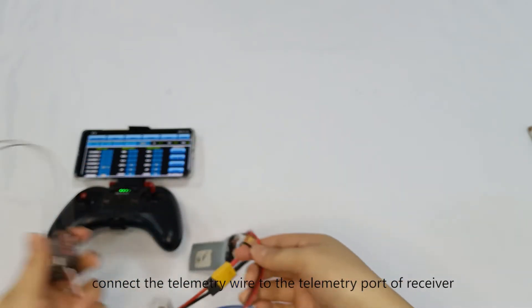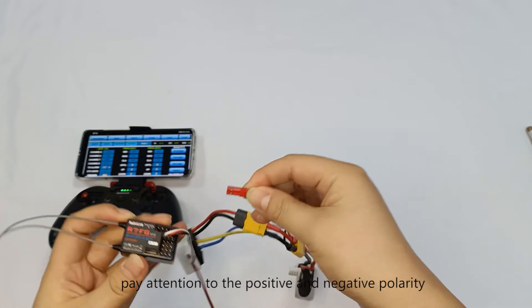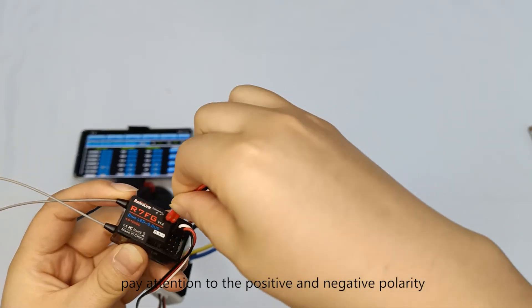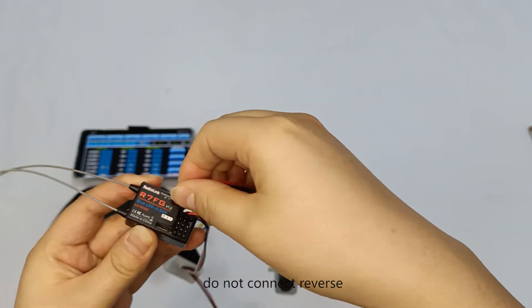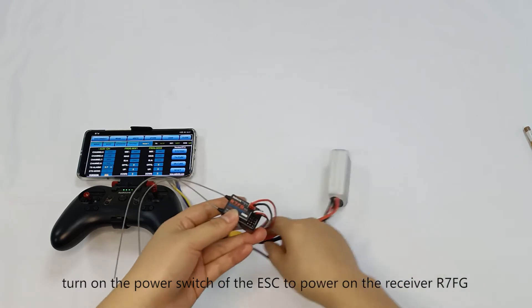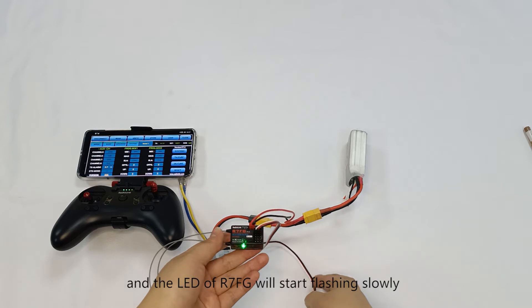Connect the telemetry wire to the telemetry port of the receiver. Pay attention to the positive and negative polarity — do not connect in reverse. Then turn on the power switch of the ESC to power on the receiver.